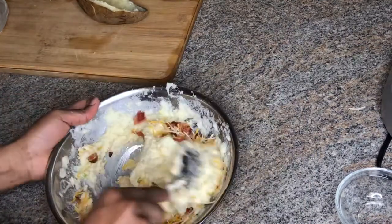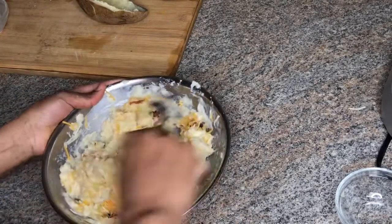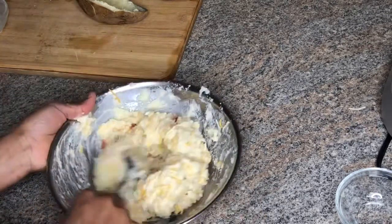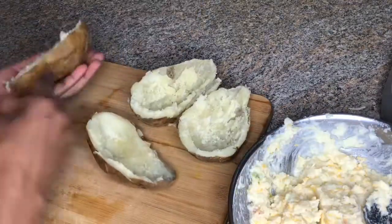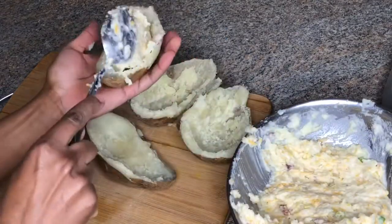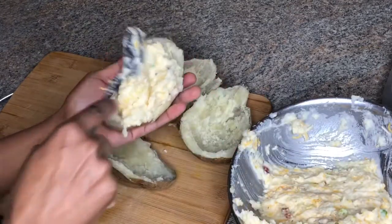And you're just going to fold that in. This can be a side dish for any meal you're preparing. So now I'll be filling the shells, and I like to fill my shells so they look abundant and heaping.